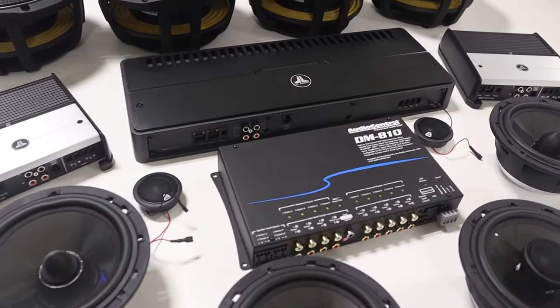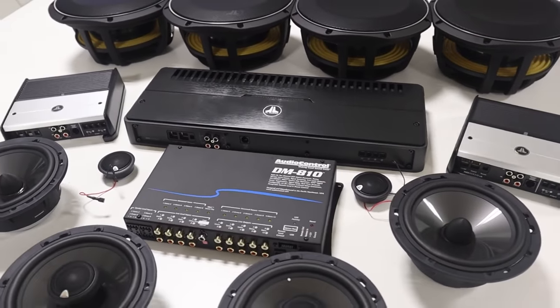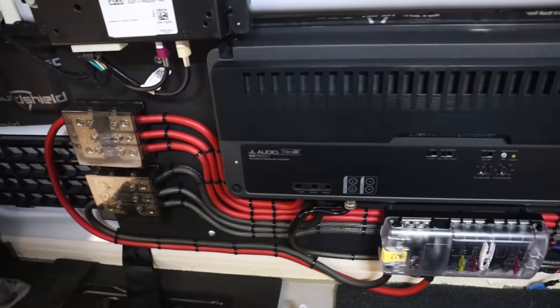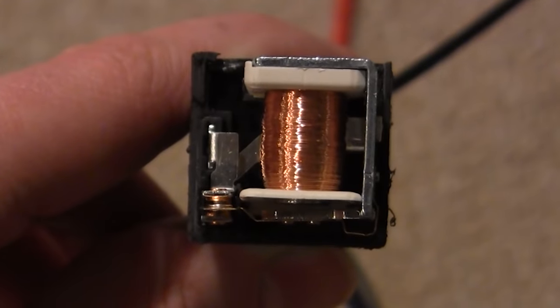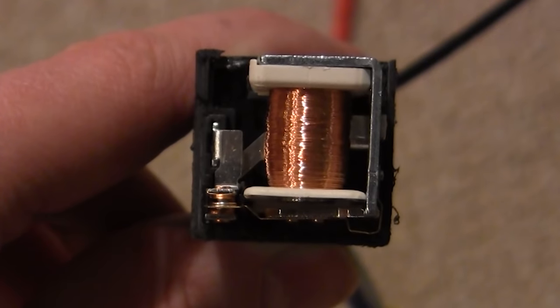I'm currently working on installing three amps, a DSP, and several other devices, and I built this amplifier rack and I'm working on adding a relay. So I figured why not take you guys along for the ride and explain how to wire one of these. I'm Mark, welcome to Car Audio Fabrication. Here on this channel we learn how to master car audio and how to design, build, and install your dream car audio system. Let's get started.